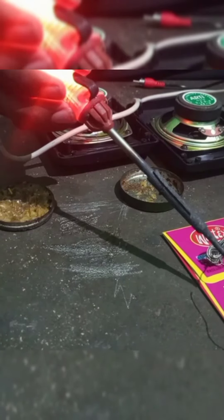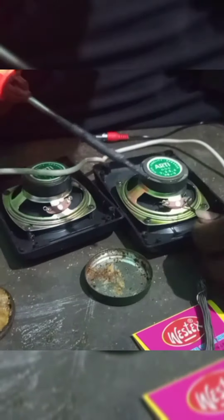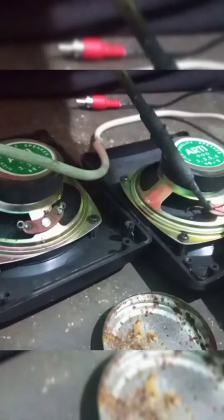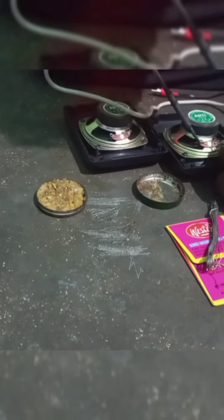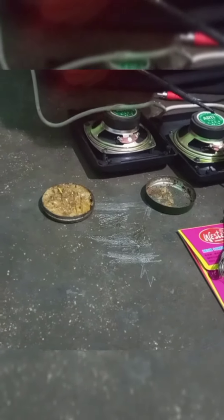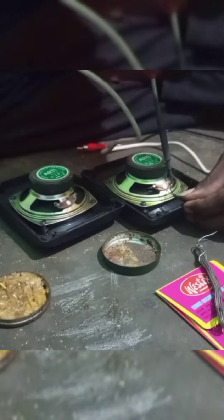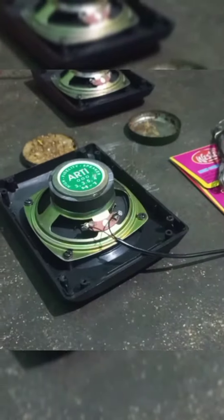Now let's melt the wire. Now let's cut the wire to the solder. Thank you for watching.